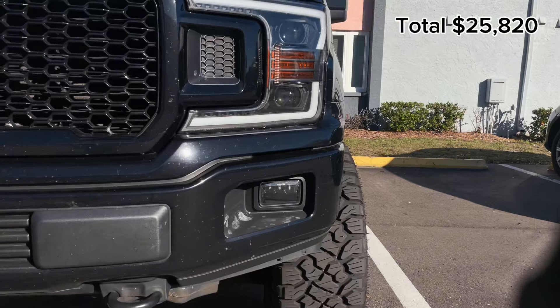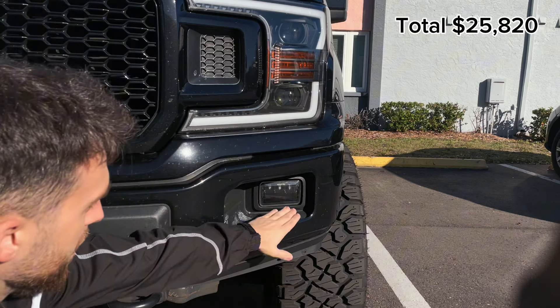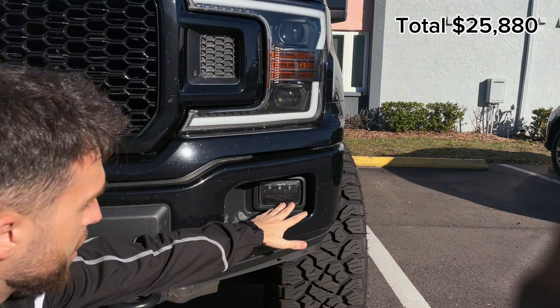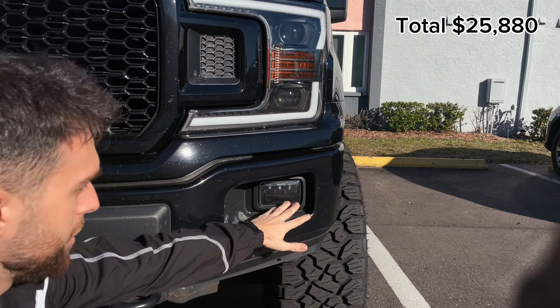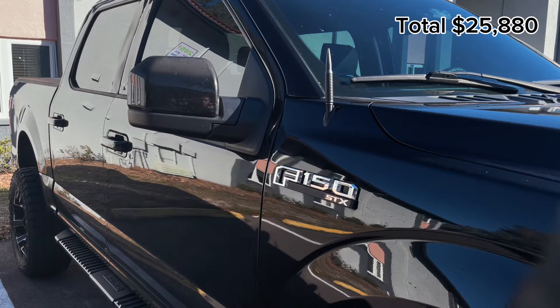Next we have the fog lights, which were super cheap — like $60 on Amazon. Really great ones. Don't get the Morimoto's; those are like $200. These are literally $60, so great value on that one.